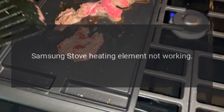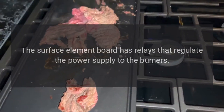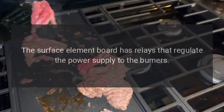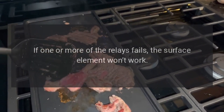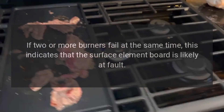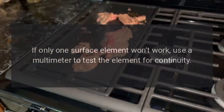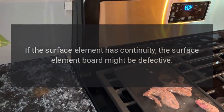Samsung Stove Heating Element Not Working — Surface Element Board. The surface element board has relays that regulate the power supply to the burners. If one or more of the relays fails, the surface element won't work. If two or more burners fail at the same time, this indicates that the surface element board is likely at fault. If only one surface element won't work, use a multimeter to test the element for continuity. If the surface element has continuity, the surface element board might be defective.